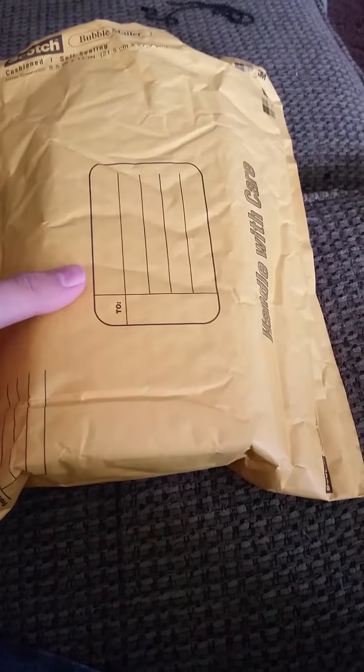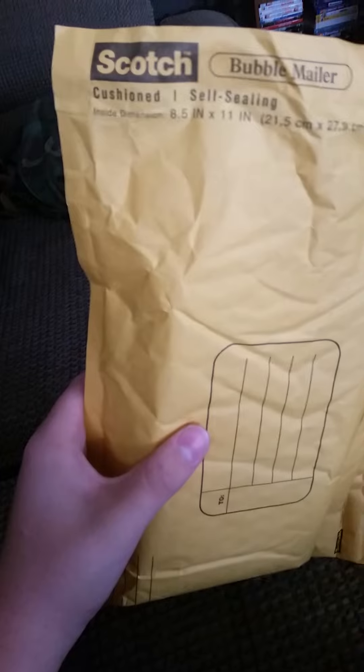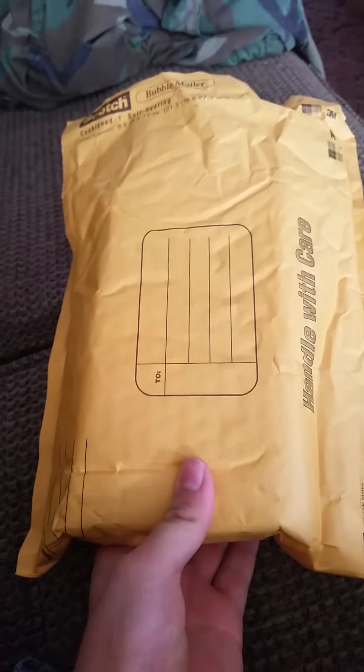What's up y'all. As y'all can tell by the title of the video, I got a package today. Y'all already know what it is considering the title of the video, so I don't have to go into all that. But yeah, let's get started.